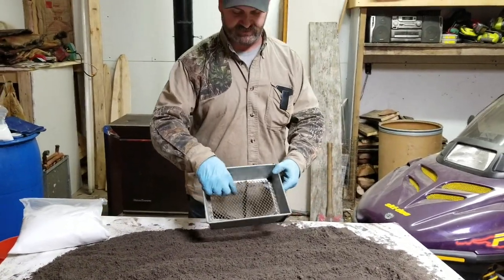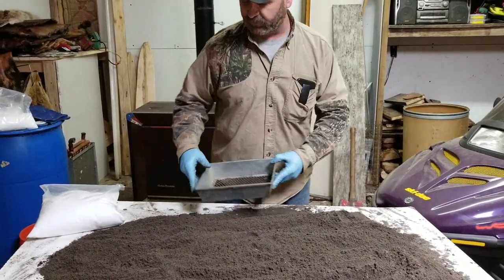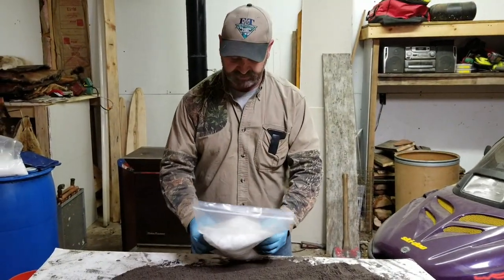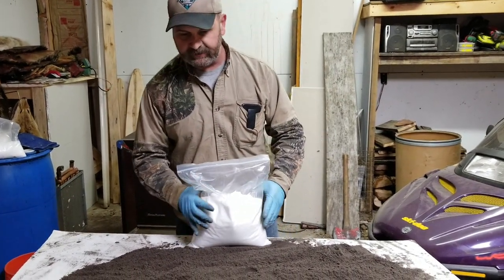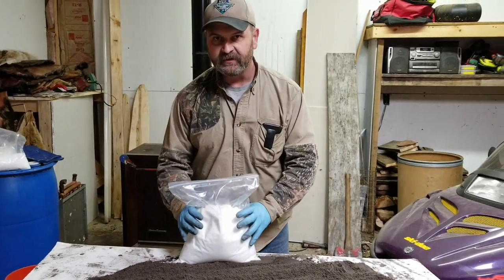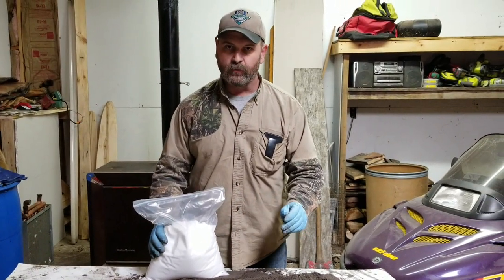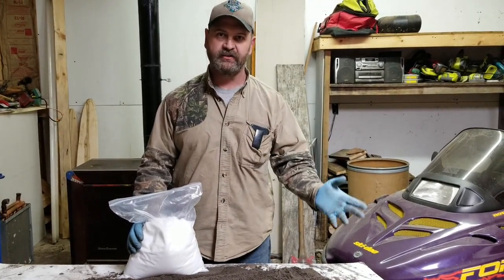I really like this inexpensive fine sifter. I've got the dirt sifted and what I'm using is five pounds of flake wax — I really like this fine stuff that F&T has, it works out real good. The ratio is five pounds of wax to ten gallons of sifted dirt or sand, basically one part wax to two parts dirt.